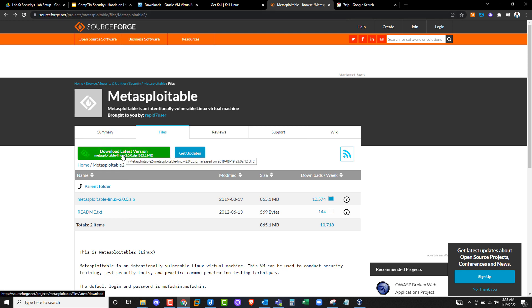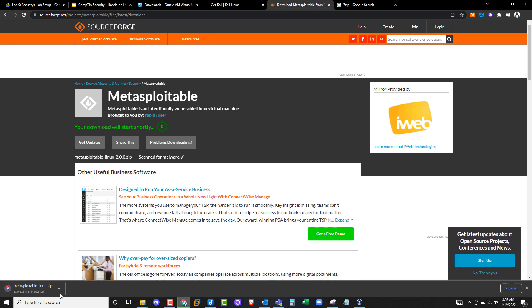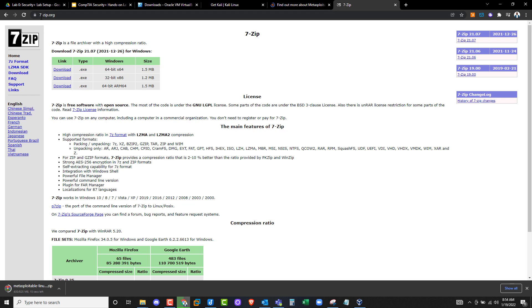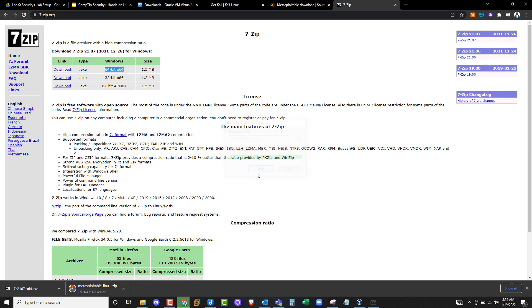Go to sourceforge.net and search for Metasploitable, or find the links in the description below this video. Once you're there, click on Downloads for the latest version and it will start downloading Metasploitable — takes about five seconds to get the download going. The last thing we need is to extract these files since they are zipped — for example, Metasploitable is zipped. So download 7-Zip. Go to Google, search for 7-Zip, or go to 7-zip.org, and download the 64-bit version. Double-click the file, click Yes, then Install. It's a very light program and takes just a few seconds to install.